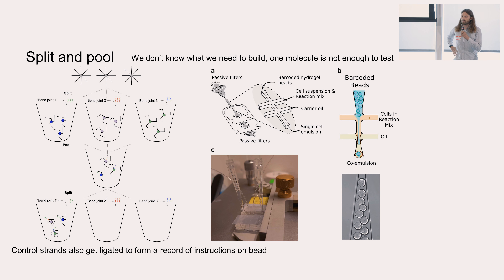We want to work with our snakes immobilized on beads, then split these beads into several pools. In each pool we add one instruction strand — for example, bend joint one, bend joint two, bend joint three — and then pool them all back together. We split them again, applying step two. Importantly, we have many copies of the same snake on each bead, and every snake on one bead gets exactly the same instructions, which means we end up with many copies of the same protein configuration on each bead.